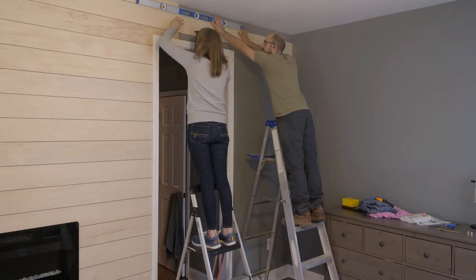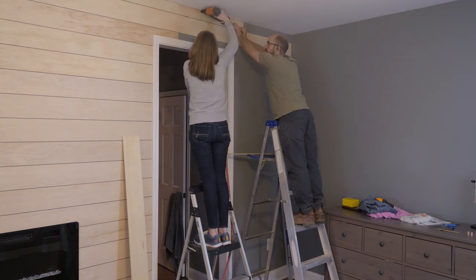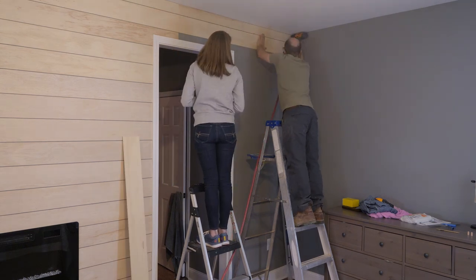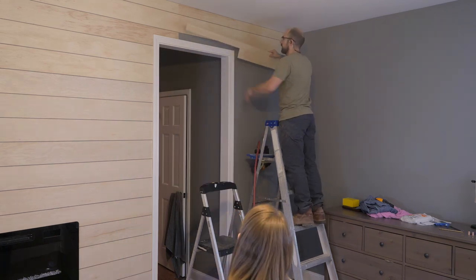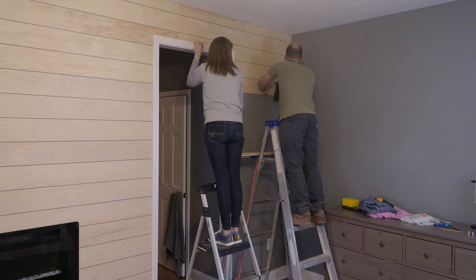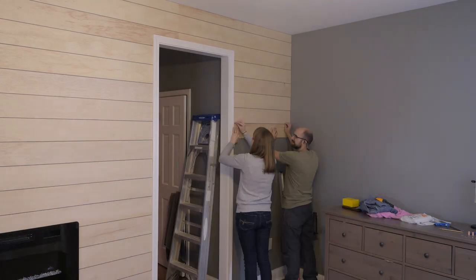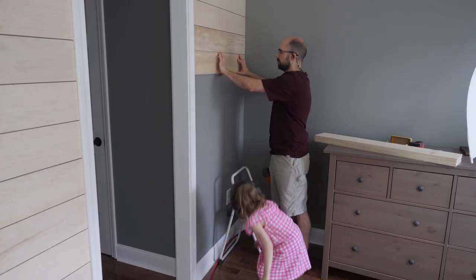To continue the rows of shiplap, we used a level as a straight edge and held the next board in place. Once that next board was lined up, we nailed it in. We didn't start at the top here because our ceiling isn't perfectly flat. By starting on the second row, we were able to have a good reference to then install the very top row, and I was able to scribe the top of the top row's board to the ceiling accurately.